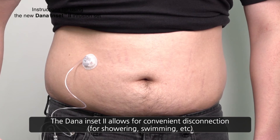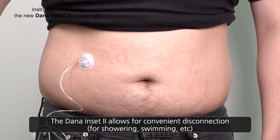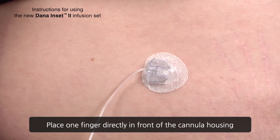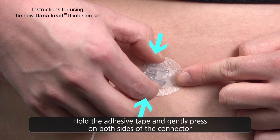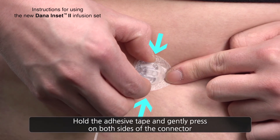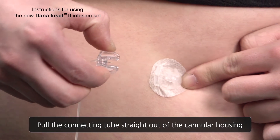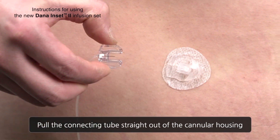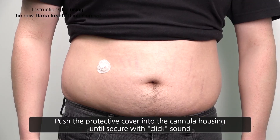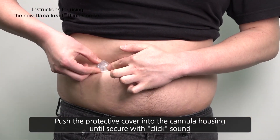The Dana Inset 2 allows for convenient disconnection, useful for showering or swimming. Place one finger directly in front of the cannula housing. Hold the adhesive tape and gently press on each side of the connector tab. Pull the connecting tube straight, perpendicular to the cannula housing, in the same direction of the tubing. Place the protective cover into the cannula housing until secured with a click sound.